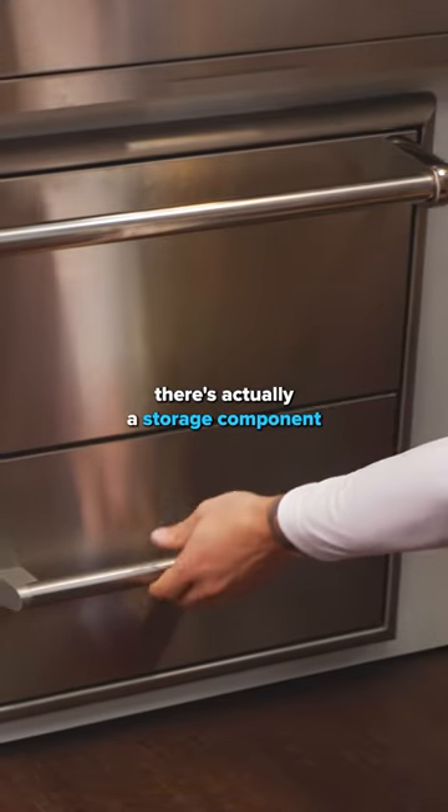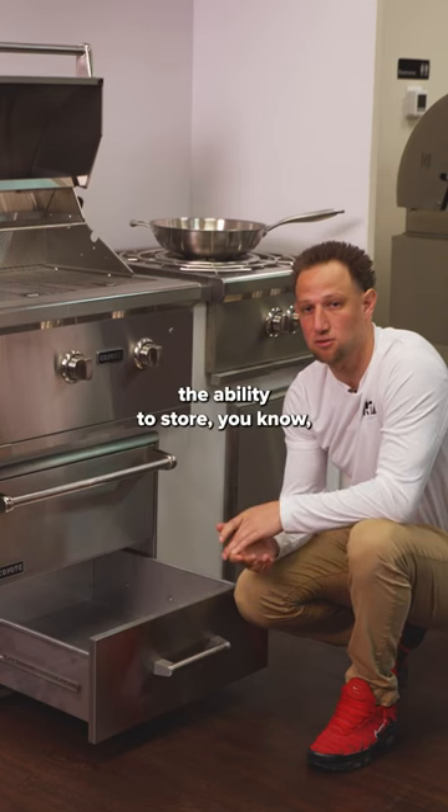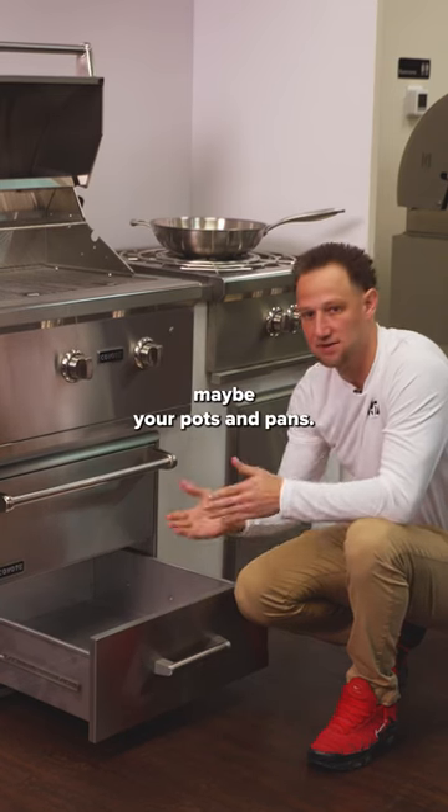Below, there's actually a storage drawer that pulls out as well. It gives you the ability to store regular items, maybe your pots and pans.